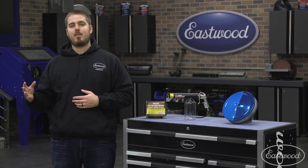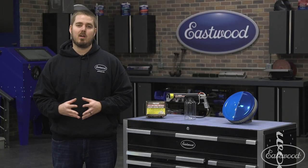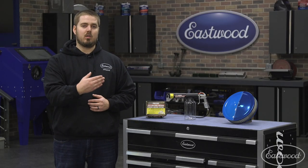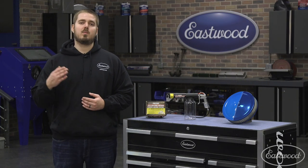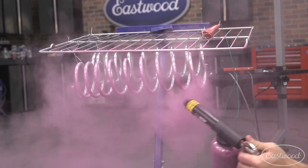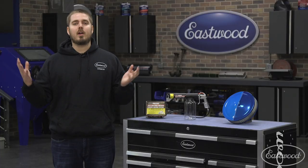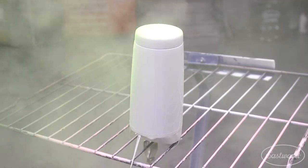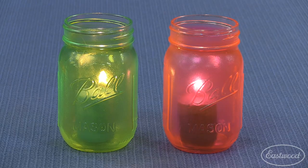A great way to change the appearance of powder is to simply change the base coat. This is an air cleaner that we top coated with Eastwood Rally Blue Powder — one side is over the original chrome, and the other side is over the Eastwood Gloss White Powder. It's amazing the cool effects you can get by simply changing the base coat. Powder coating isn't just for car and motorcycle parts. Here at Eastwood, we even powder coat stainless tumblers and mason jars to make candle holders.